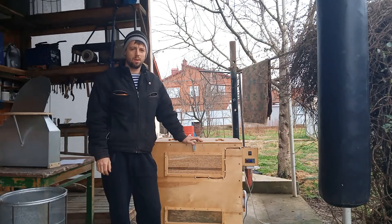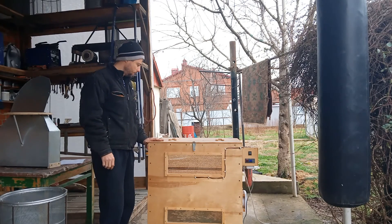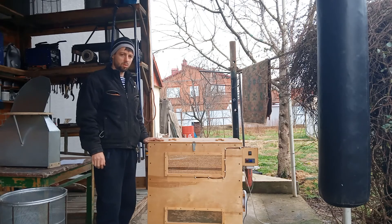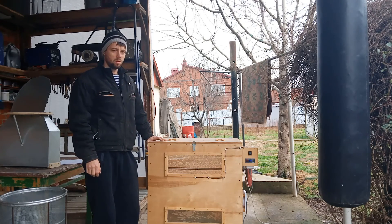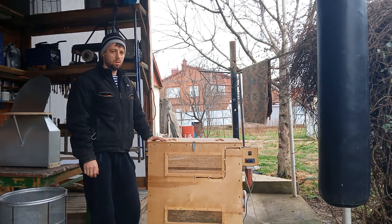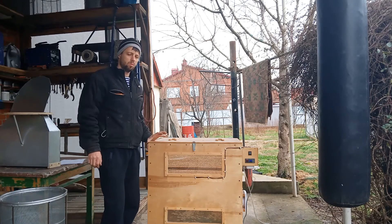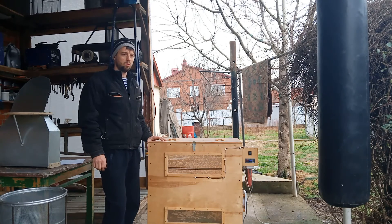Всем привет. Хочу представить вашему вниманию термокамеру для обработки пчел от клеща. В общем, это наиболее лучший способ для обработки пчел. Чем всякая химия — типа бипин, биварол, обухол и прочая химия. Объясню почему.